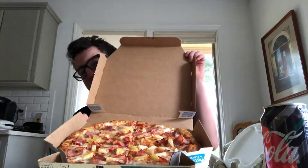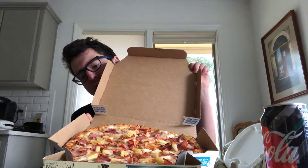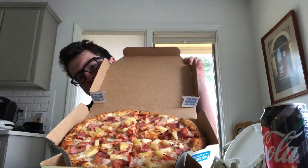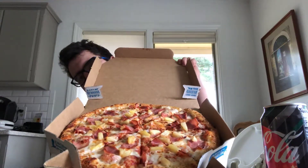Hey guys, welcome to YouTube. Today I have another one from Domino's — it's a medium 12-inch. Here it is: pineapple ham. It's not thin crust, it's really good, cheesy and meaty. I'm having it with my own Coke, so let's see how it tastes.